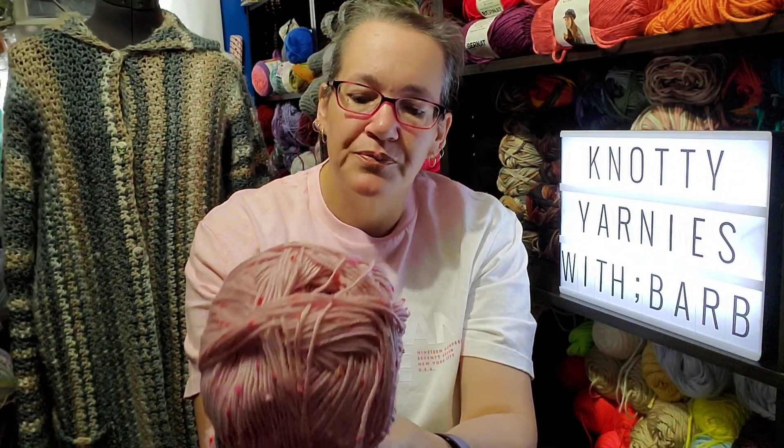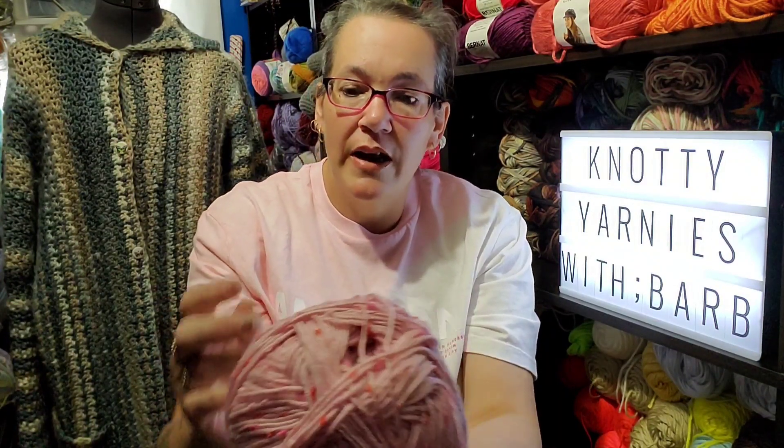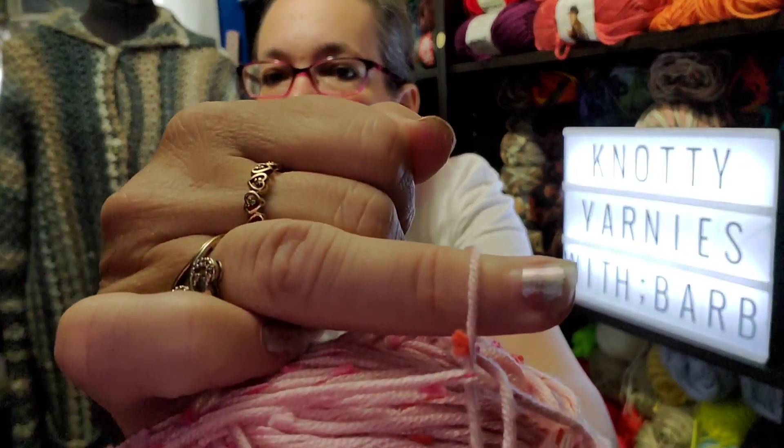The colorway is Pink Galore, it's made in China, and it's called Flex — uses 4.5 millimeter knitting needles or a five millimeter crochet hook. It's a number four medium weight yarn. I bought three of those — pretty, pretty yarn.